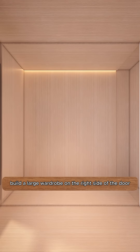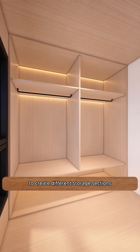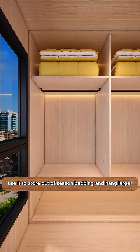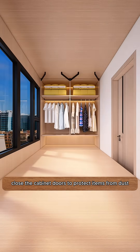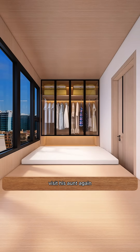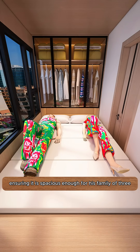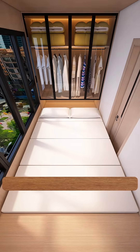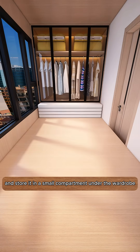Build a large wardrobe on the right side of the door. Install horizontal and vertical boards inside to create different storage sections. Use it to store out-of-season bedding and hang larger daily wear clothes in the middle section. Close the cabinet doors to protect items from dust. Visit his aunt again to borrow some mattresses to create a comfortable bed, ensuring it is spacious enough for his family of three to sleep together. After use, fold the mattress and store it in a small compartment under the wardrobe.